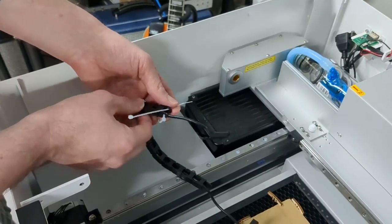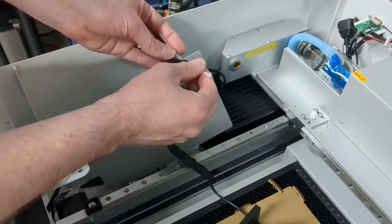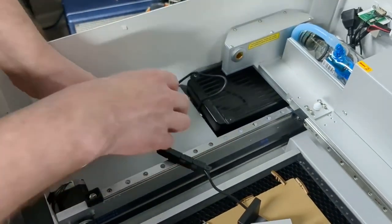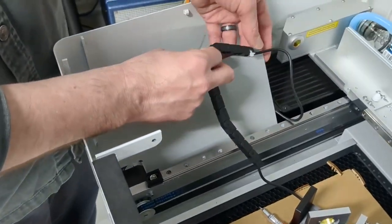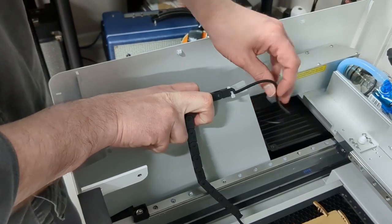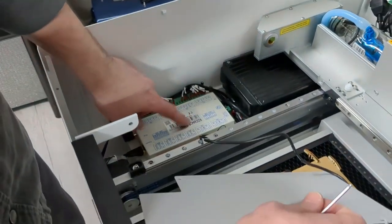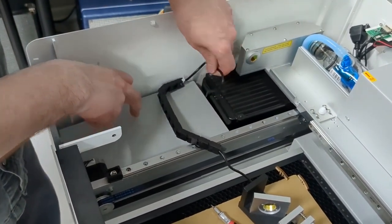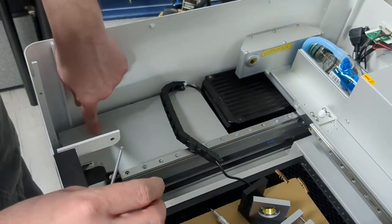I'm going to run this cable tie through the hole on here, lift up this plate, run it through there too, pull it snug, and then take some scissors or clippers to cut off the excess. Now that we have this drag chain secured to this plate in the upper left corner, I'm going to feed the rest of this excess cable loosely underneath the plate so it rests on top of the control board and is tucked out of the way. We don't want this excess cable flopping around, so tuck it underneath, put this plate back in place, and reinstall the two back screws.